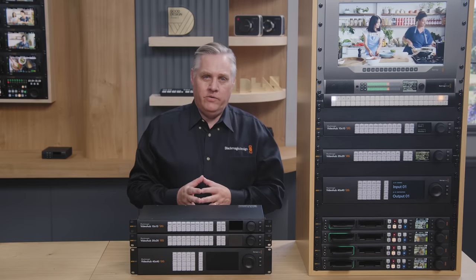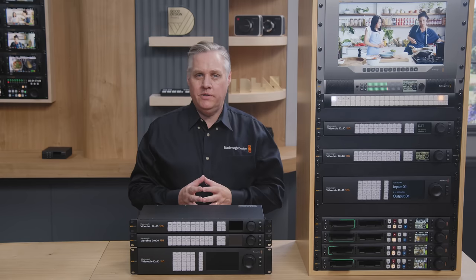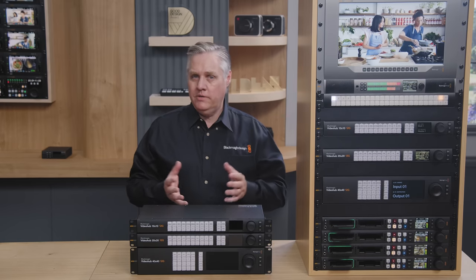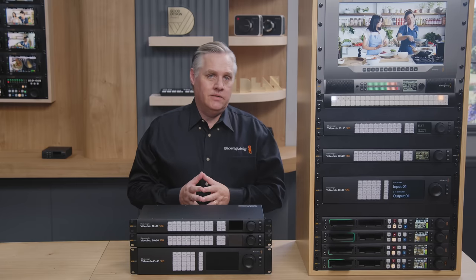Hi, I'm Graham from Blackmagic Design. I wanted to give you a very quick update on what we'll have for NAB this year. Now, most of the new products are still a work in progress, but we'll be demonstrating them at the show, and there's a lot to talk about, so let's get started.